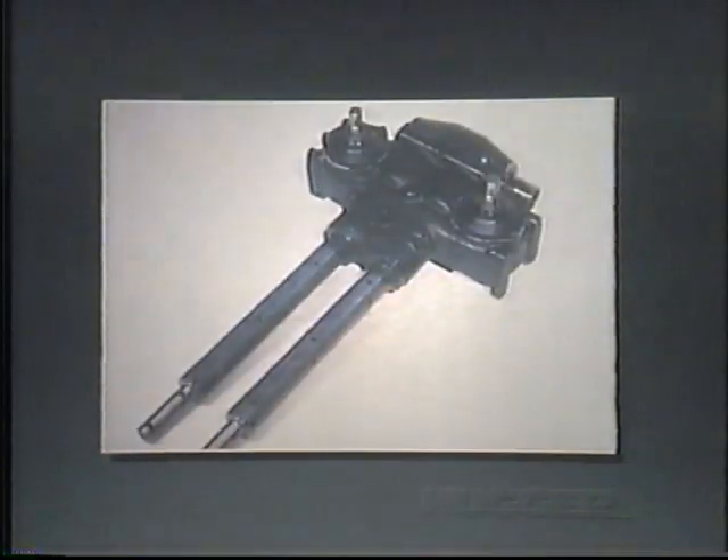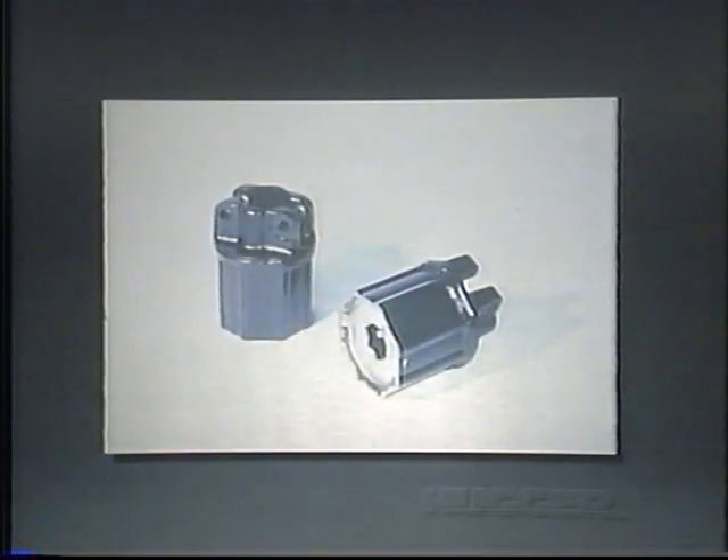New gearbox drive-row units run directly off a hex-shaped drive shaft, meaning fewer chains to adjust and maintain. Mounting surfaces on gearbox drive-row units are machined to ensure proper drive shaft alignment. A radial pin torque limiter is used on each row unit for improved reliability and more positive drive.